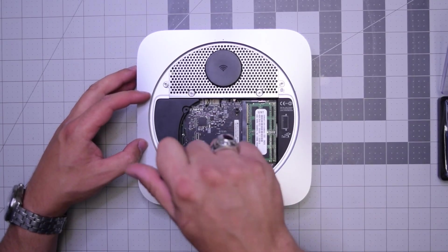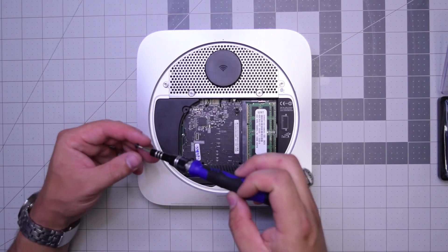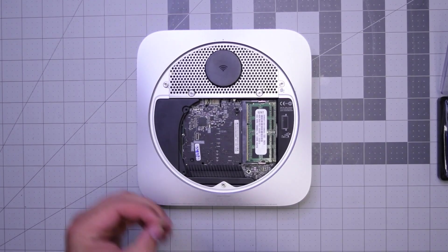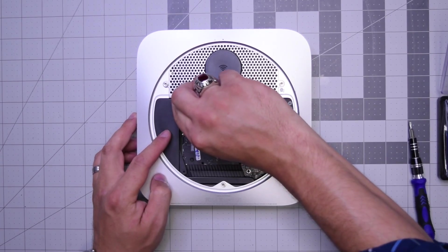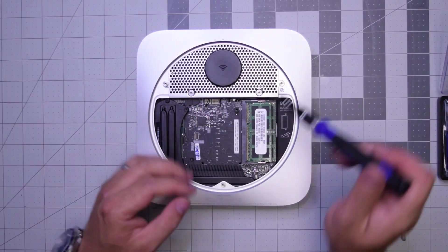Next, let's remove this T6 screw that is securing the bracket — it's just a plastic placement bracket. It doesn't really have much of a purpose. Go ahead and remove that screw and just kind of pry it right out and put it to the side.